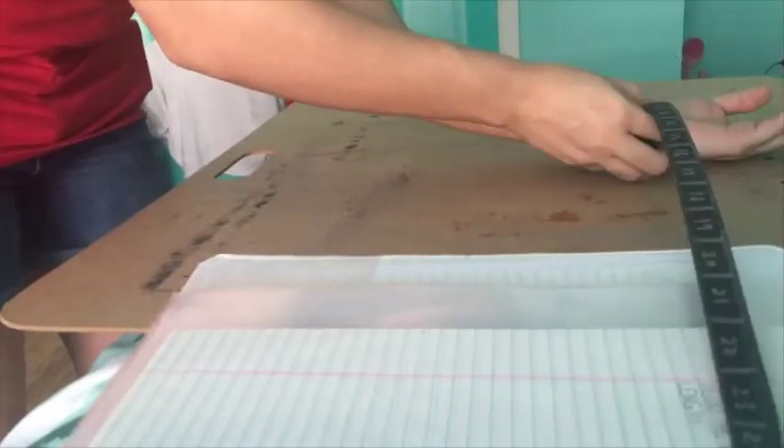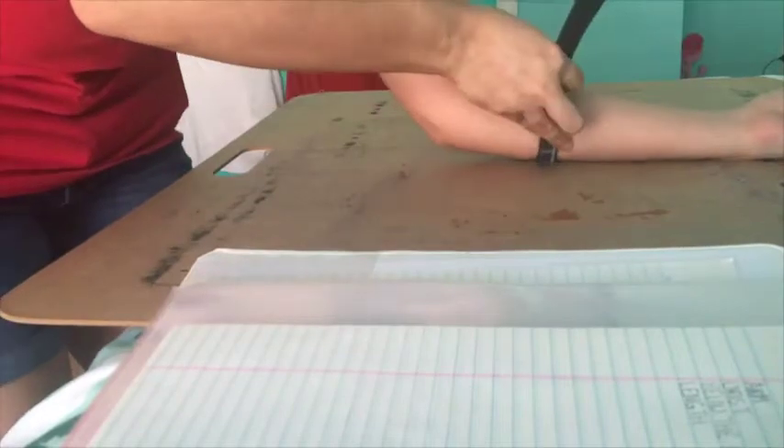With my EVA foam ruler, I laid my arm out on a flat surface and took the measurements of my wrist and just below the elbow, writing each measurement down before I used my regular ruler and measured from my wrist to just below the elbow and repeating the same thing.